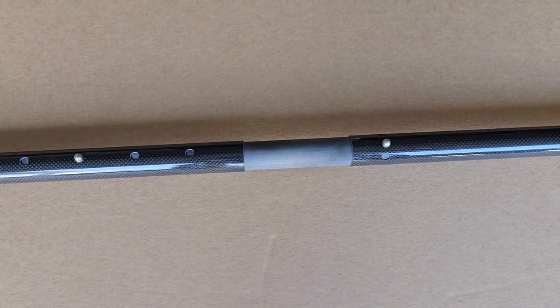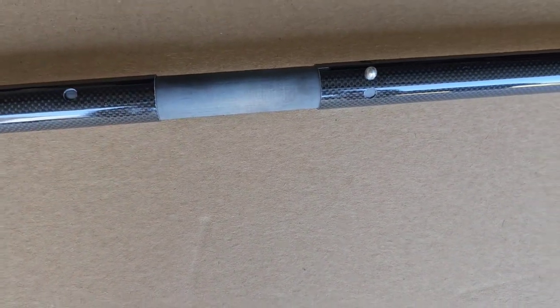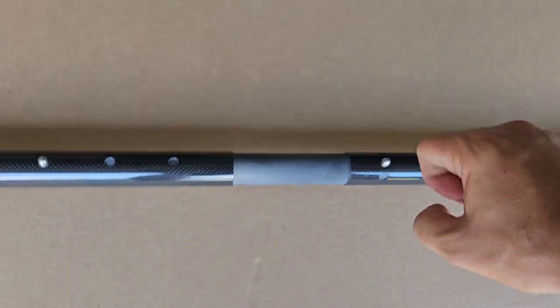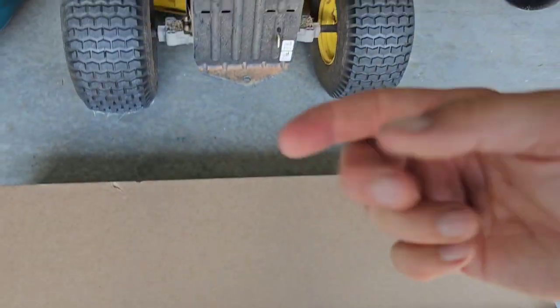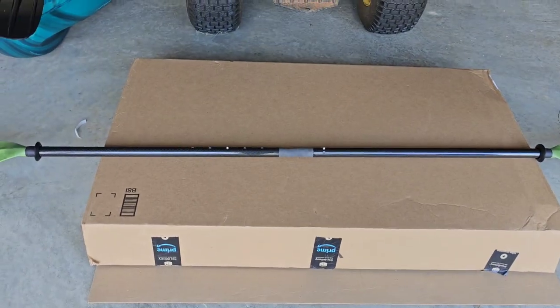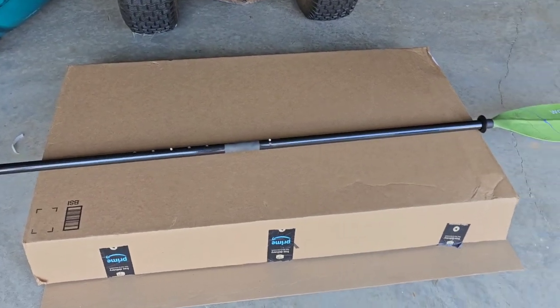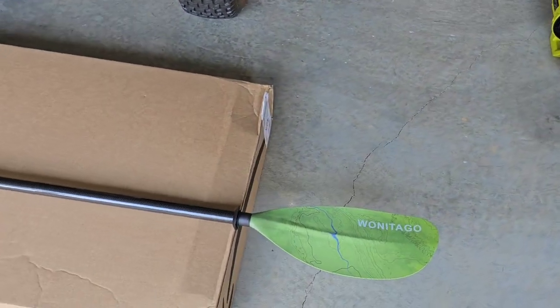The only thing so far that I do not like — and it might not matter once I get on the water — is that there's a little bit of play when you grab the paddle and twist it. There's a slight twisting motion where the shaft sits in the barrel, and same thing on the other side. Not a lot of play, and when I paddle it I might not even notice it — that's what I'm hoping for.